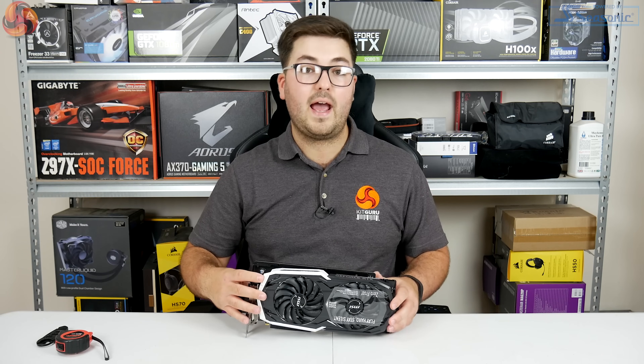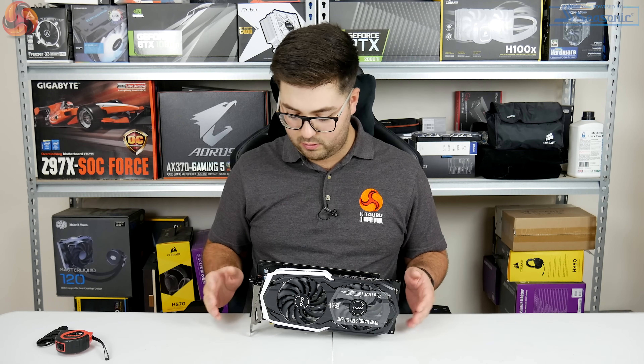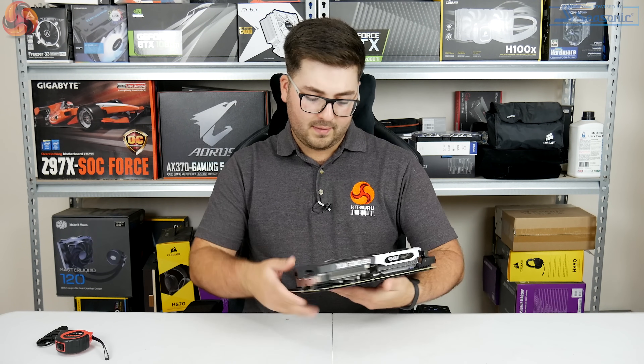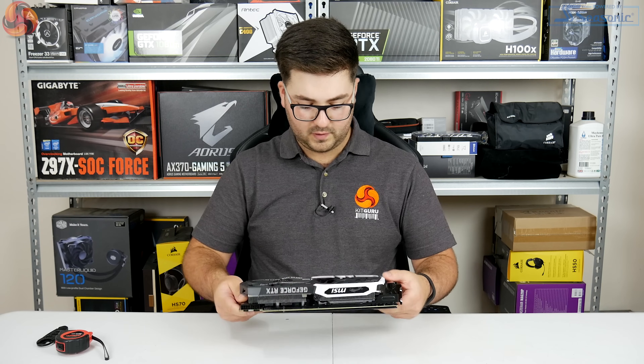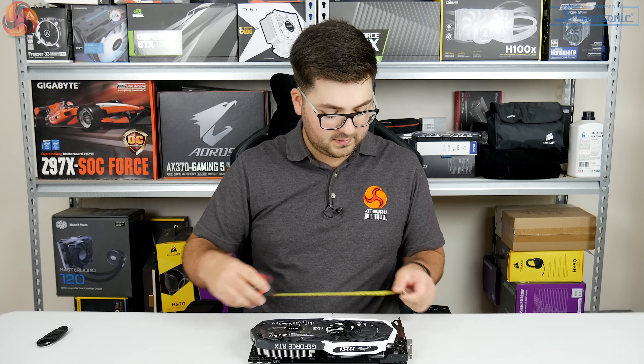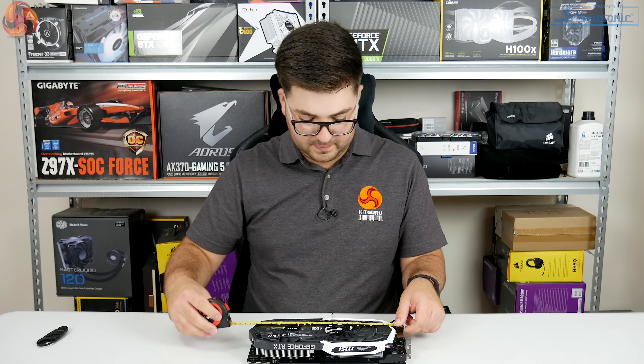There is also an MSI Armour non-OC model which will have slightly lower clock speeds. The first thing to note is that it's quite a big card — I've got my tape measure here so we can do some measurements.